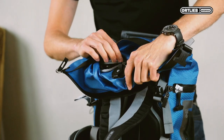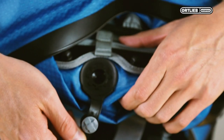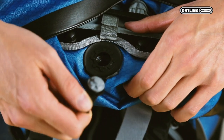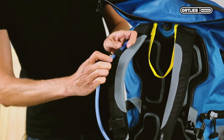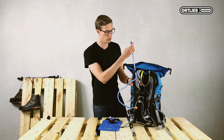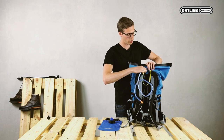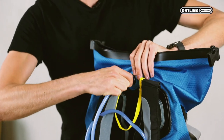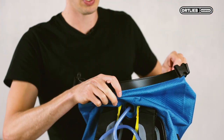This is how it looks on the inside. In order to use the valve, simply open it from the inside, insert the tube through the loops on the shoulder strap and through the valve. It might be a little bit tough to pull it through. However, this is to keep the backpack waterproof despite the tube passage.